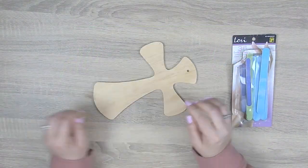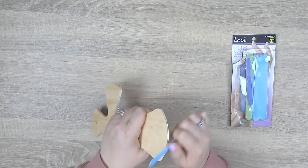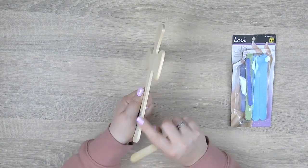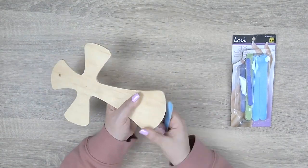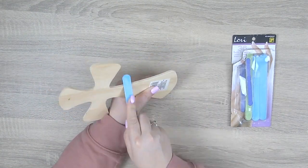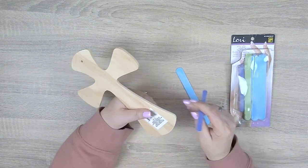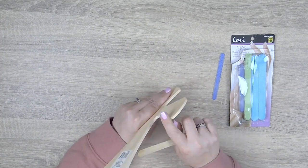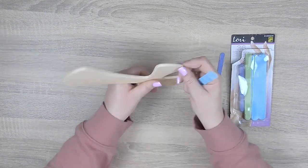Let's get started by sanding down the edges and the surface of this cross before we start working on painting the base coat. This is an unfinished cross so the surface is quite rough. I'm using emery boards — which I like to call nail files — because it's easier to get into the corners using a small item like this as opposed to sandpaper or a sanding block.